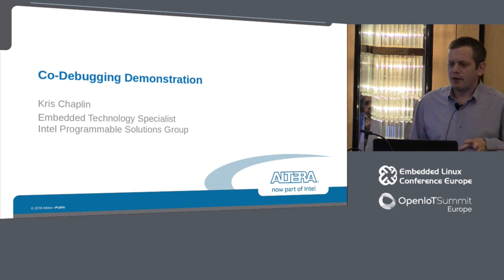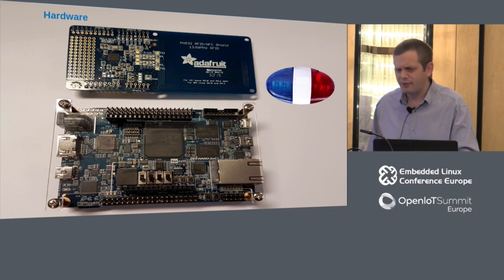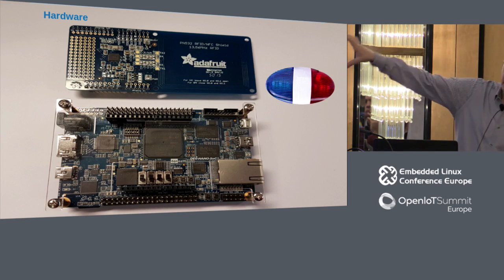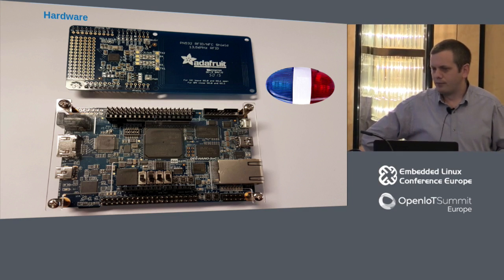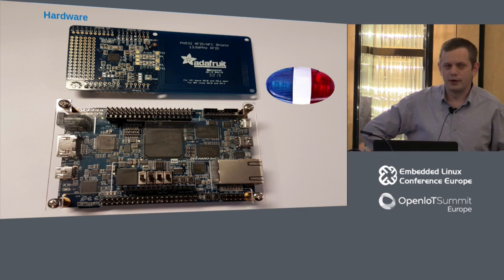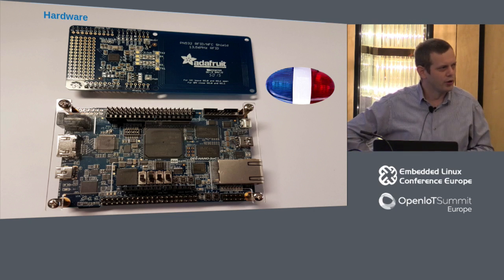I'm going to demonstrate a very simple demo to give you an idea about how this kind of interface works. I've called this a 'co-debug demonstration.' It's a live demo, so what could possibly go wrong? Down here I've got a demonstration board with an SoC device — this is one of our Atlas boards. That board has an Arduino header and some other GPIOs. I've gone to Adafruit, grabbed an Arduino header with an NFC RFID shield, so I can read contactless cards. I've also got a blue and red siren connected to a relay board.